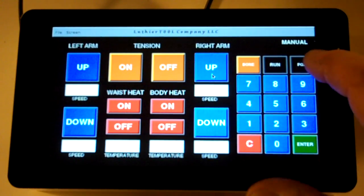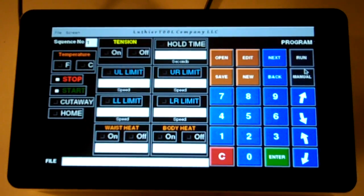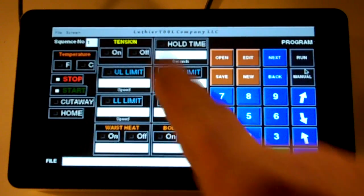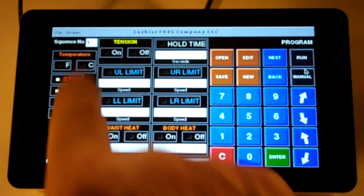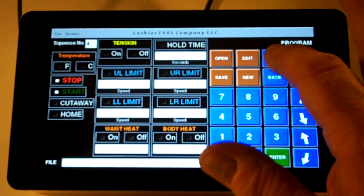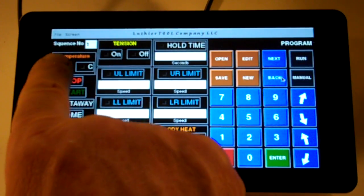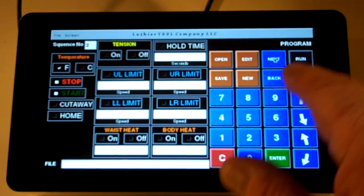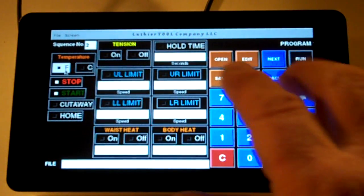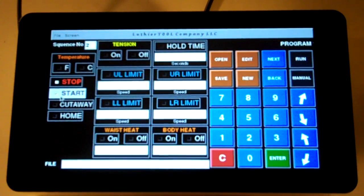The other thing we have is the program screen, which is really cool. You can actually program the sequences via the screen itself. You have sequence number one, and you can go through all the sequences — let's say number one you want to set your temperature to Fahrenheit. Then you go to your next sequence, make sure that everything is off, and then you hit the start button to get the machine going.